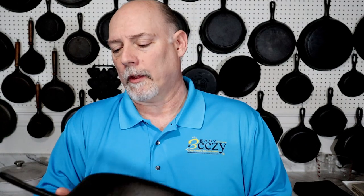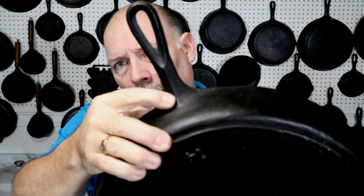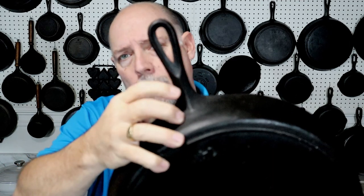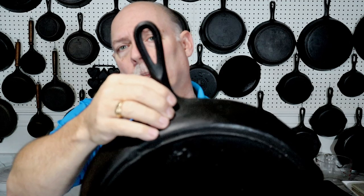I saw this piece on Marketplace and I purchased it from a gentleman in Gadsden, Alabama. Now this skillet has a lot of the telltale signs of Birmingham Stove and Range — it has the ridge on the handle, which is Birmingham Stove and Range style, and it has the teardrop hanger hole, but notice the teardrop is really elongated.